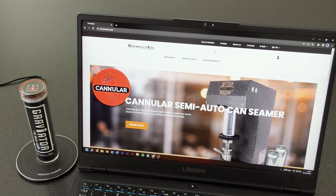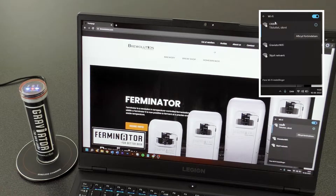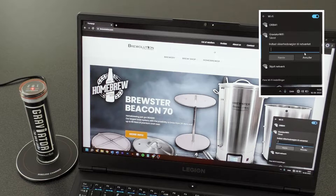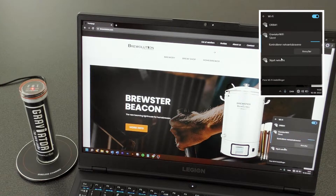On your computer, phone, or tablet screen, choose the Wi-Fi symbol in the lower right corner and then press the Wi-Fi symbol on the menu that appears. Now choose Graviator Wi-Fi. After selecting it and ticking the box for automatic connection, press Connect. Enter the password 12341234 and press Next.